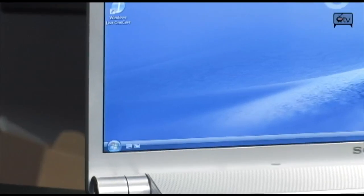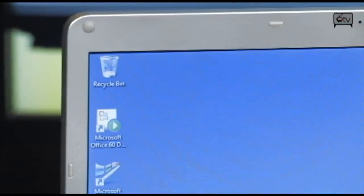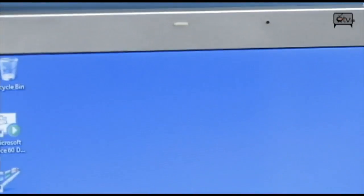Last but not least, I told you this thing was portable — it really only weighs 6.7 pounds. And that's not bad considering you have this large 16.4 inch LCD screen.